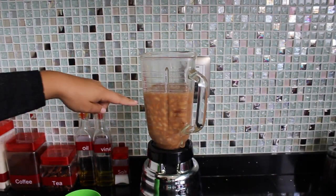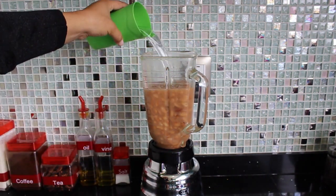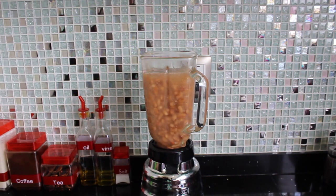I have placed 3 cups of the beans with some broth here in the blender. I'm just going to add 1 cup of water and blend this really well.